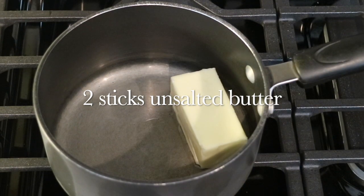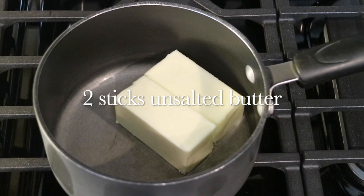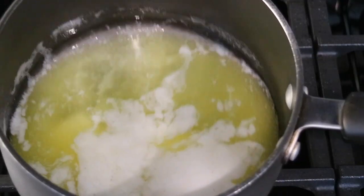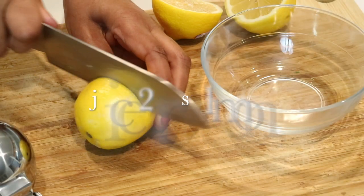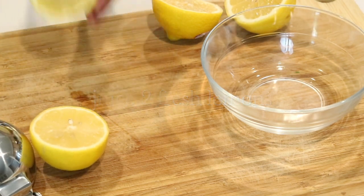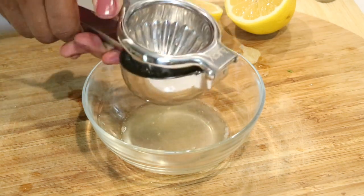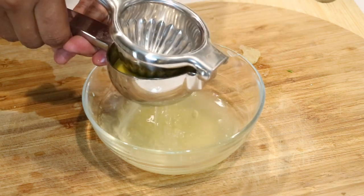Of course, you can't have eggs benedict without hollandaise sauce, so I'm going to go ahead and make that. Over medium heat in a saucepan, I'm going to melt two sticks of unsalted butter, and while the butter is melting I'm going to use the juice of two fresh lemons. I really love lemons — they add an acidity, a brightness, and just that overall tanginess to whatever you cook.